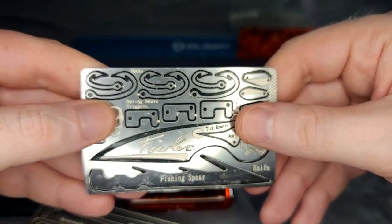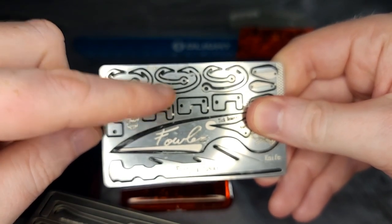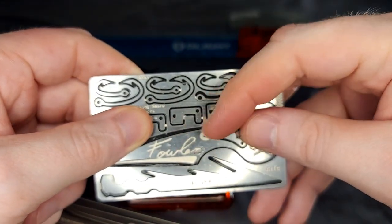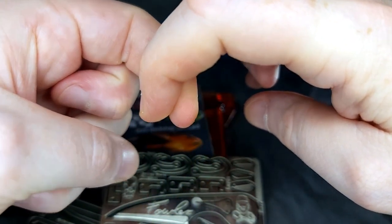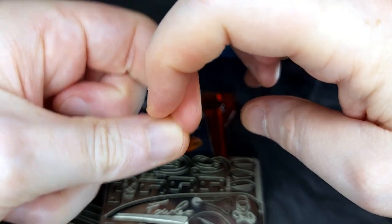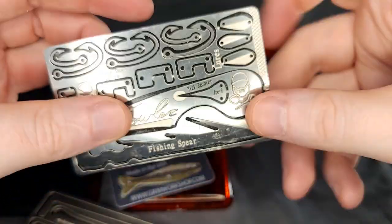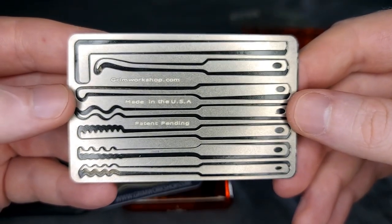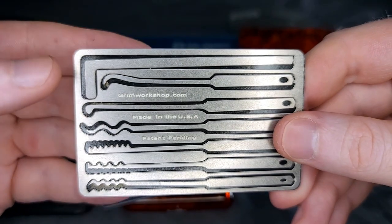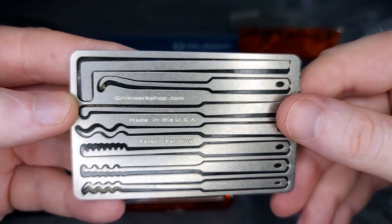We're going to go over a few more and how I store them. I'm not going to show a video on the trap triggers because I don't have a trapping license, but basically they hook into each other, and when the bait string is pulled it pulls one off, then the tree branch springs up and you've got your snare set. I've played around with lock picking in my spare time just for fun — kind of like solving a puzzle — and I've been able to pick a few locks. It's actually very rewarding and fun.